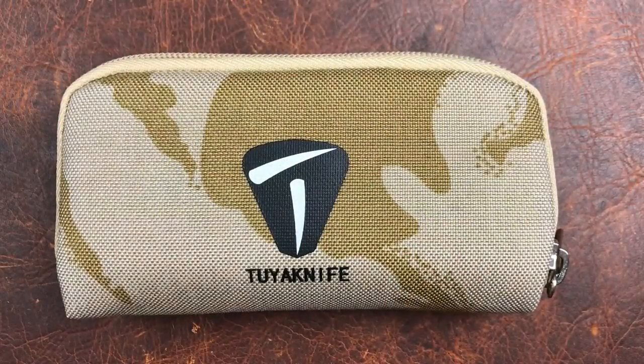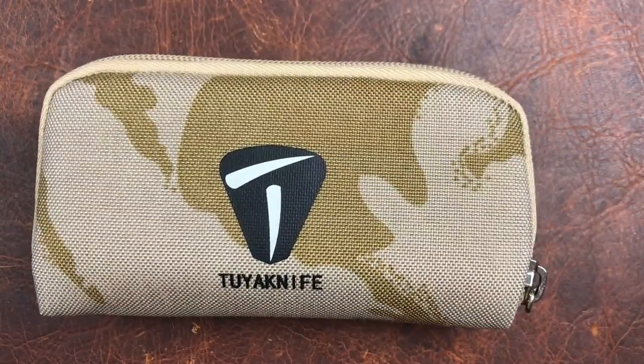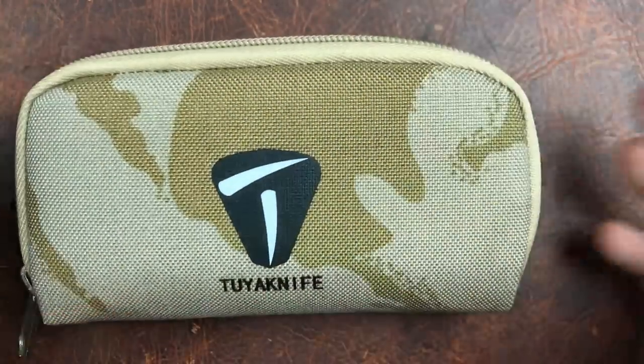Welcome back everyone. I'm Zell and today we've got a Tuya knife to look at. Dave Warren, Tuya Knives U.S. Representative, sent this over and it is kind of a cool one.